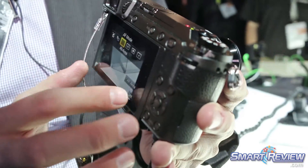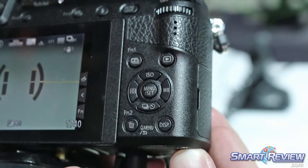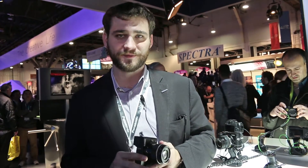It's sized and weighted perfectly for some lighter gimbal work, some drone work, and just compact travel work. If you want something compact that you can travel with, throw it in a jacket pocket, and just focus on taking pictures.